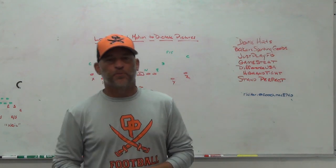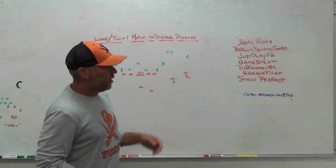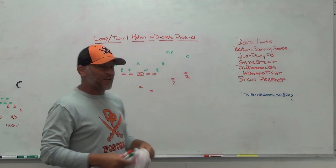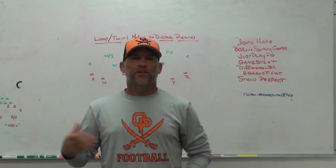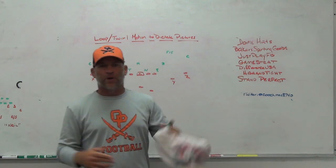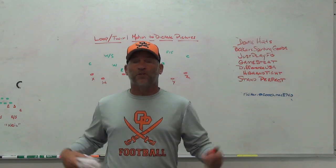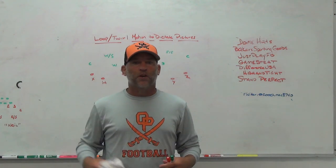Hey, what's up guys? Coach Mack, Play Fast Football. Today we're going to take a look at loop and twirl motion by our receivers to kind of dictate some pictures, maybe to dictate the rotation, change the numbers up for us a little bit, and see if we can make it simple on the quarterback based on the pictures and what they see off the motion.